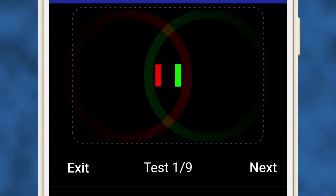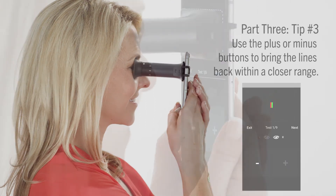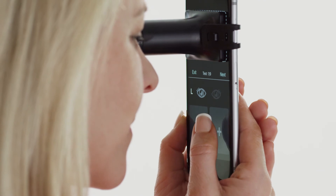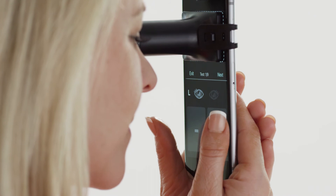When viewing the red and green lines on the testing screen, you'll notice that there is a maximum distance that the two lines can be apart from each other. If they're too far apart and have stopped moving in one direction, try tapping the other button — plus or minus — to move them back within a closer range. Pressing the minus or plus button moves the red and green lines closer or further apart.